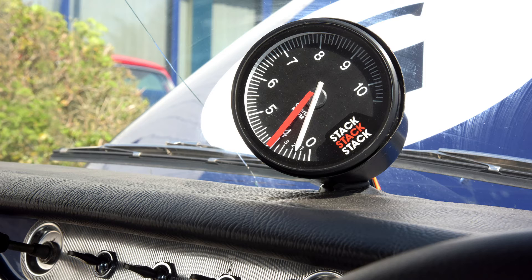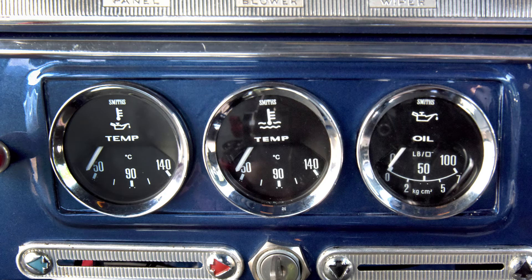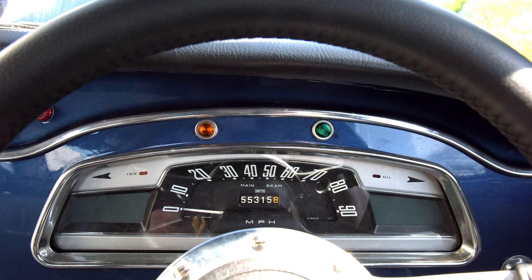As well as a tacho positioned in clear view at the top of the dash, we've added three additional gauges for water temperature, oil temperature and oil pressure. The oil pressure gauge is supplemented by a low pressure warning light set to come on at 25 PSI, and the water temperature by an overtemp warning light.